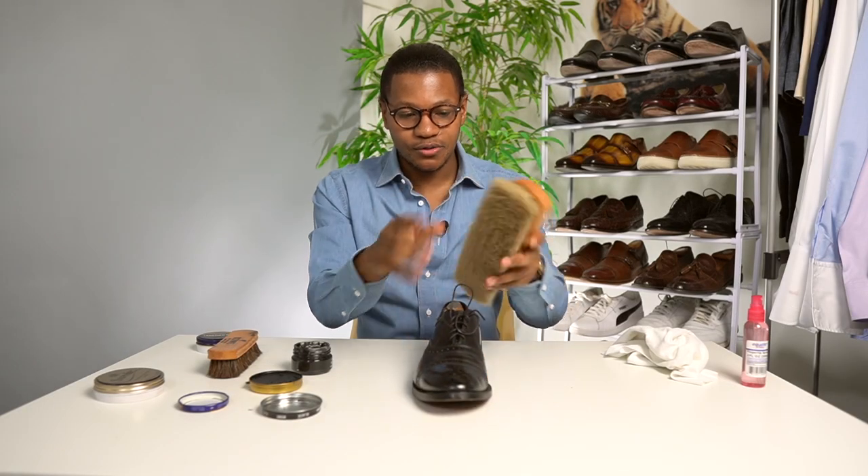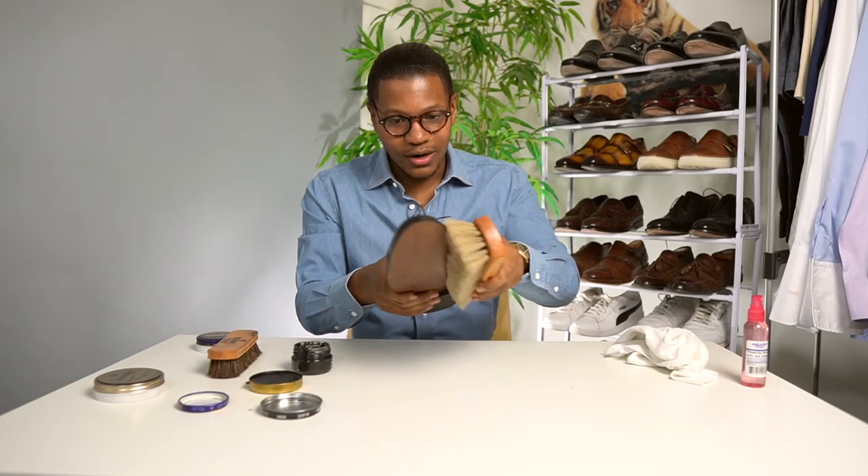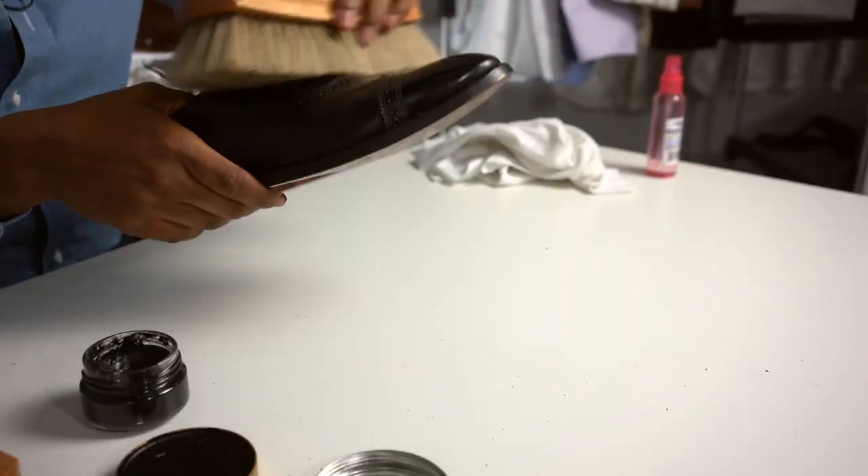That's super important because there is a lot of excess dust that's on there. Usually, you want to use a darker bristled brush, but I really don't care. I just want to make sure that I'm getting these nice and dusted off.